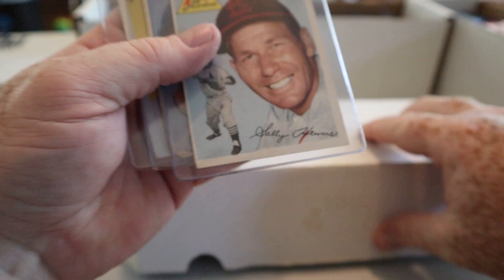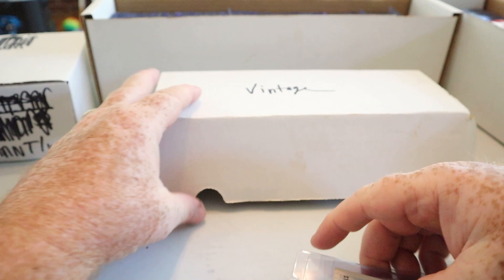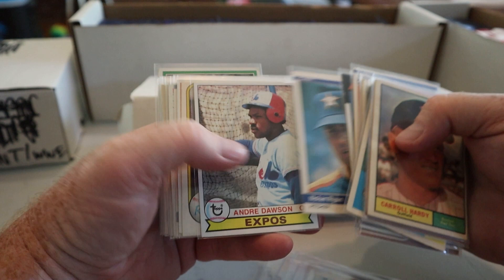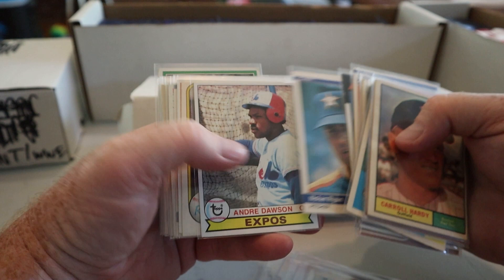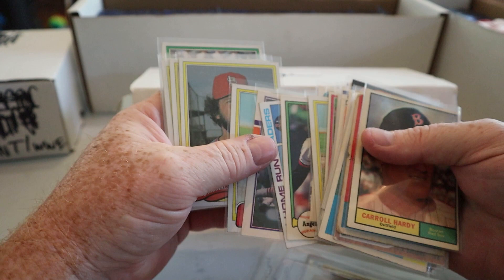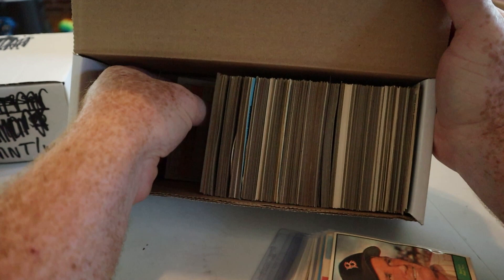Last but not least let's take a look at the vintage. These are - I'm not sure exactly what year - but cool stuff, a lot of it commons, some stars, penny-sleeved. Rickey Henderson, several Rickys, Pete Rose, Nolan Ryan, Andre Dawson, George Brett, Robin Yount, Tim Raines rookie, Rod Carew. Not in the greatest condition but there's quite a few vintage cards in here and I'm looking to get $150 to $200 out of this portion of the collection.